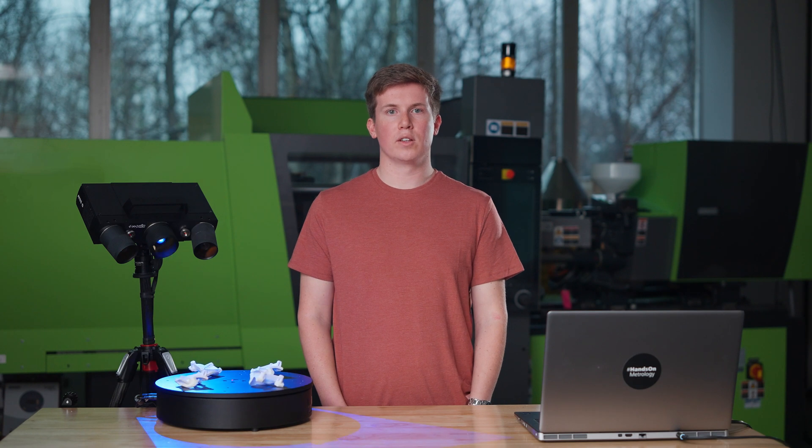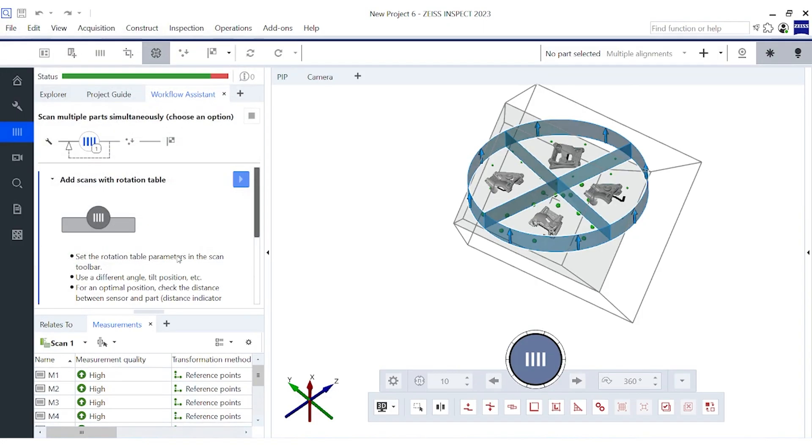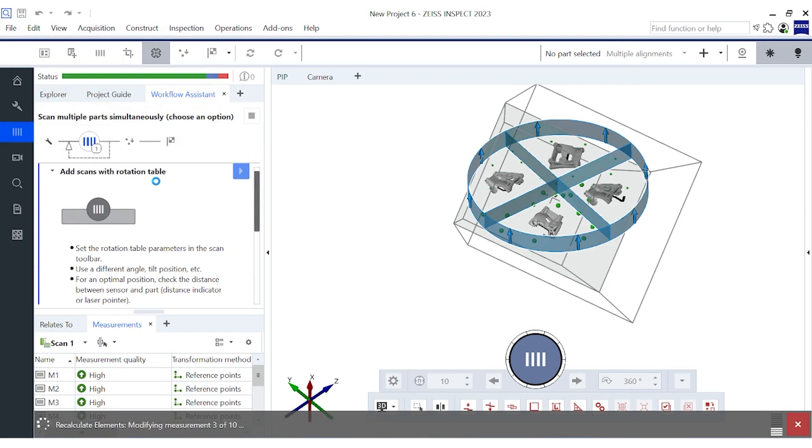Within the workflow assistant, the software can determine how many parts you are measuring and partition the working area automatically. In the software, you will see the defined areas for each of our parts.